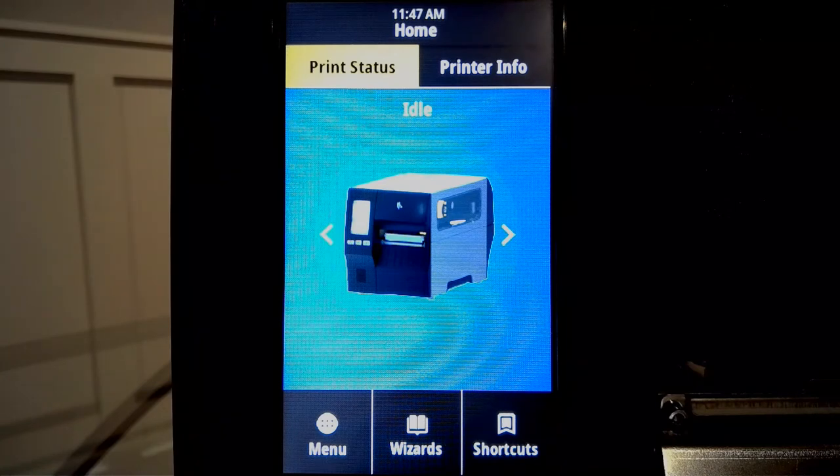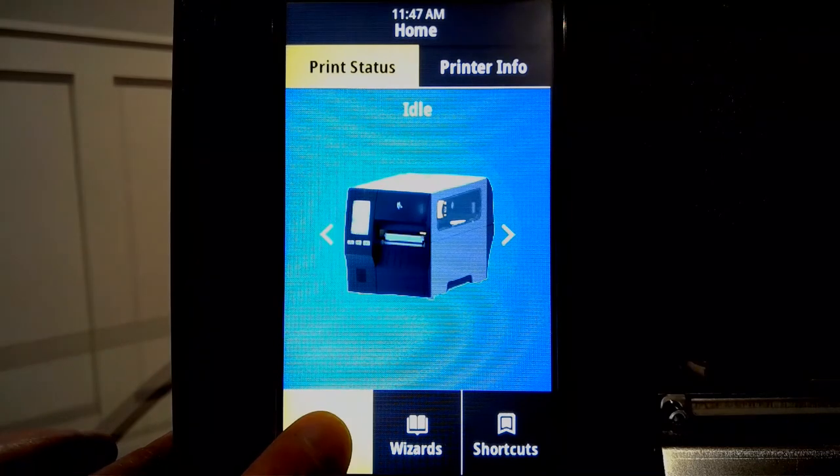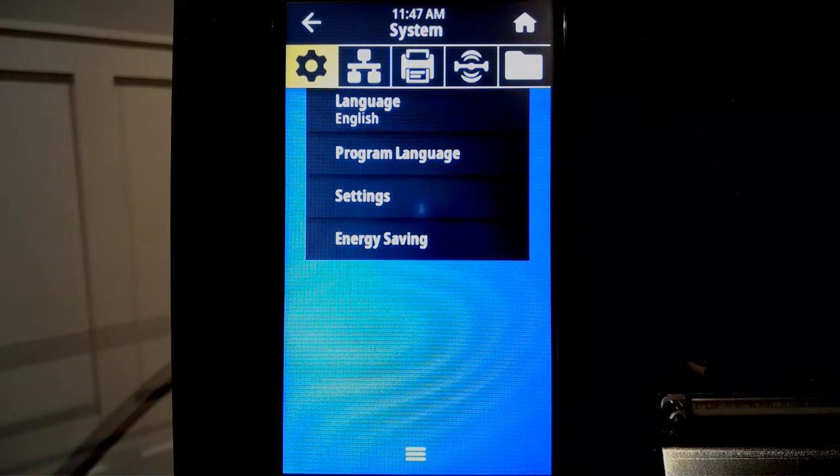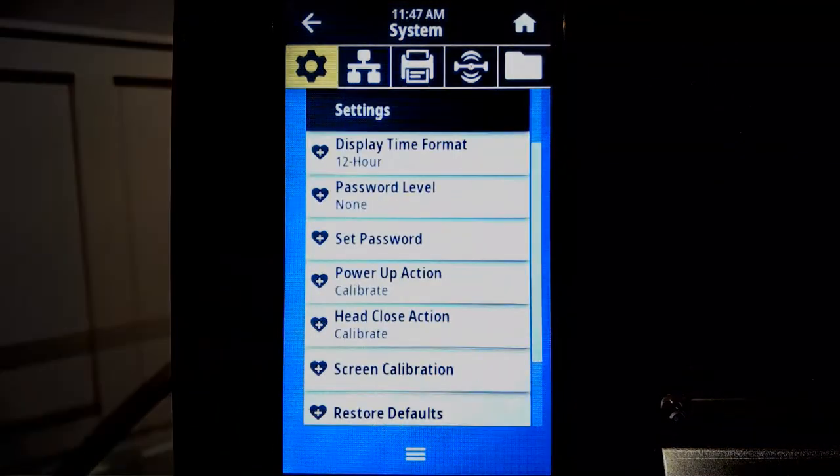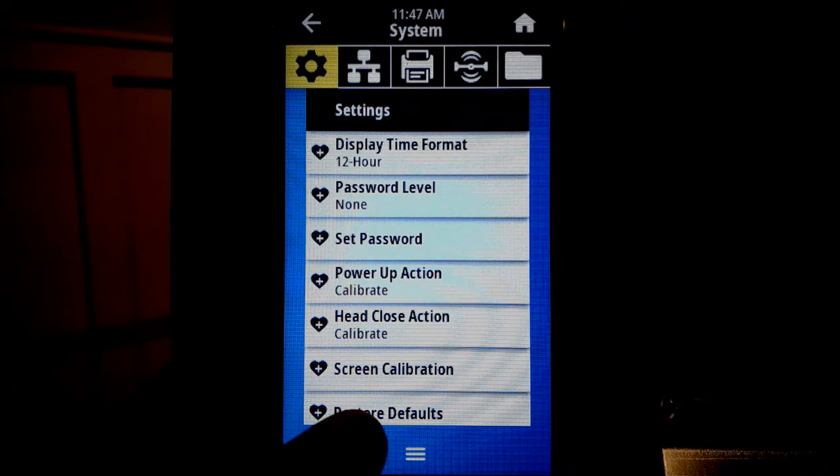The process to calibrate the touch interface is performed through a few simple steps. The first step is to tap the menu icon. Next, tap the settings option. Next, tap screen calibration.